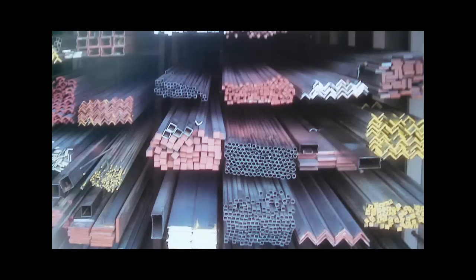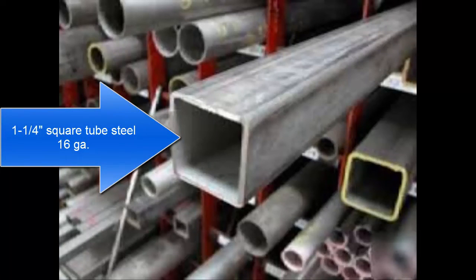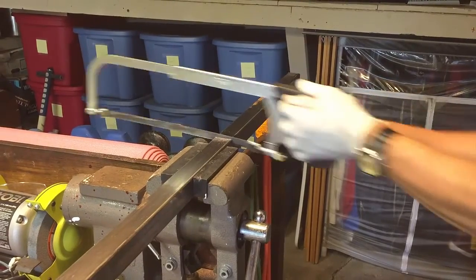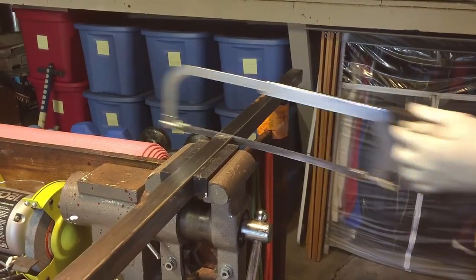Now for a trip down to your local metal supply yard. I bought inch-and-a-quarter square tube steel, 16 gauge, 30 feet in length, and that gave me everything I needed with just a little bit left over. Now back home to cut it down to the lengths that you saw on the parts list.